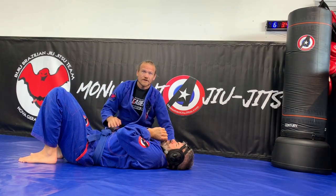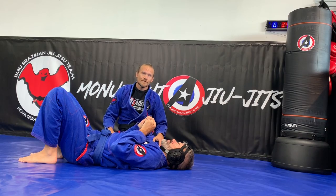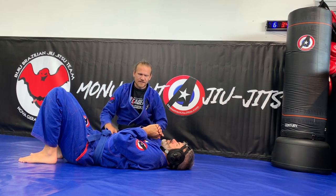This week we are doing the paper cutter, the ninja choke, and learning how to shrimp out of side control.